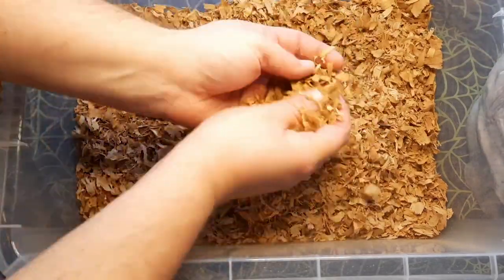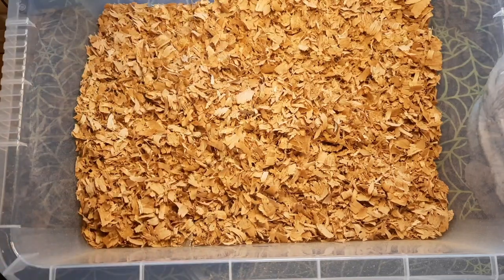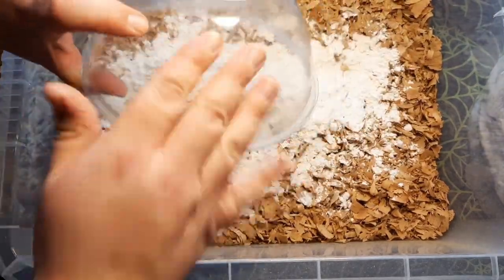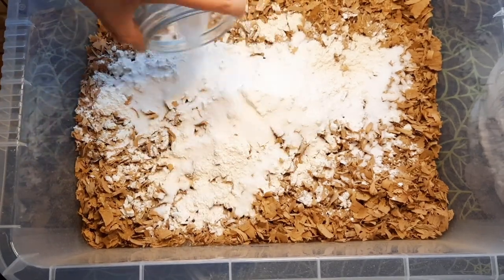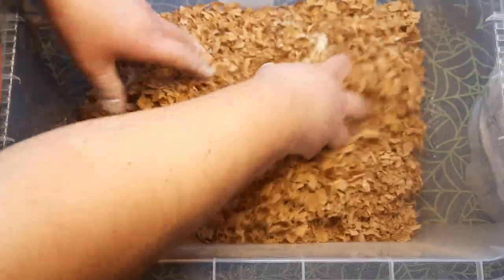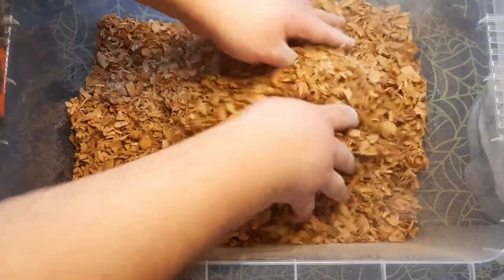Get all the sawdust into the box. It looks really good quality, which I'm happy with — I hadn't ordered oak sawdust before so wasn't sure what quality it would be. Once it's all in, give it a mix to make sure there are no lumps, then flatten it out. Then add in the dry ingredients — plain flour on top, then the rest of the sugar — and get your hands in and mix well.